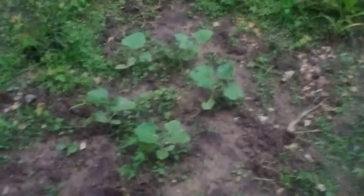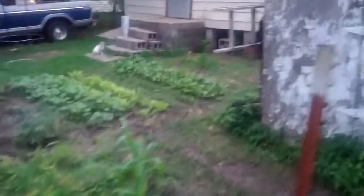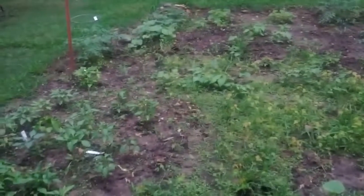And this is a gourd or something — there it is.